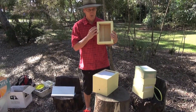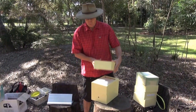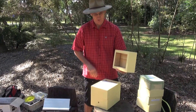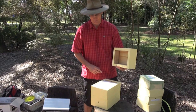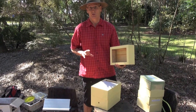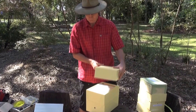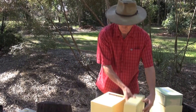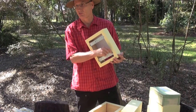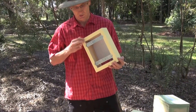The brood are contained down in these two bottom boxes, which means the top box is used solely for honey storage. So the beekeeper can come along, remove that top box, and extract honey from this part with no fear of damaging the brood.